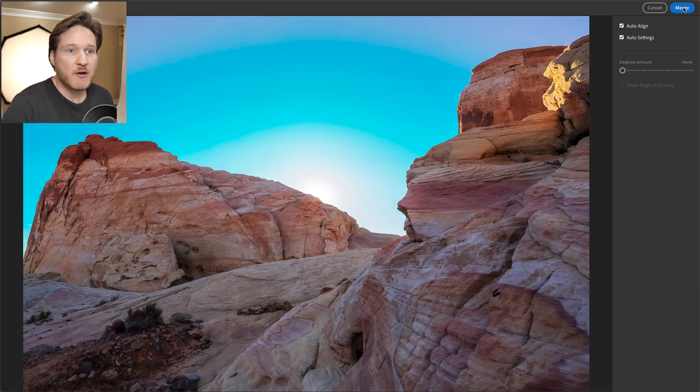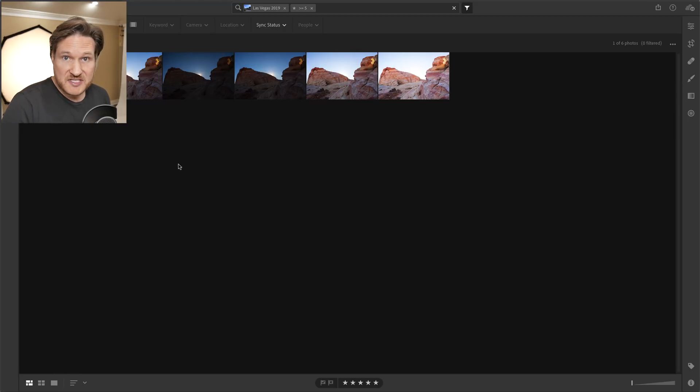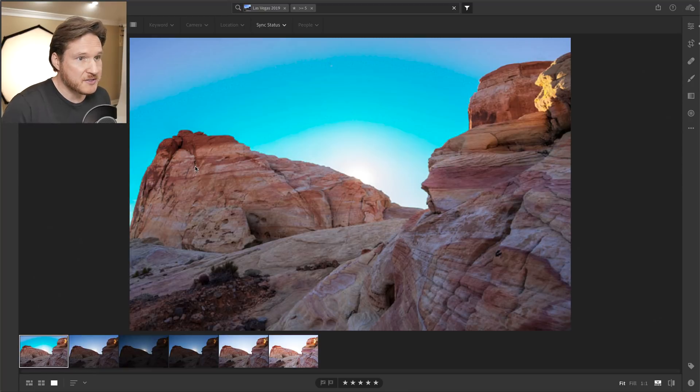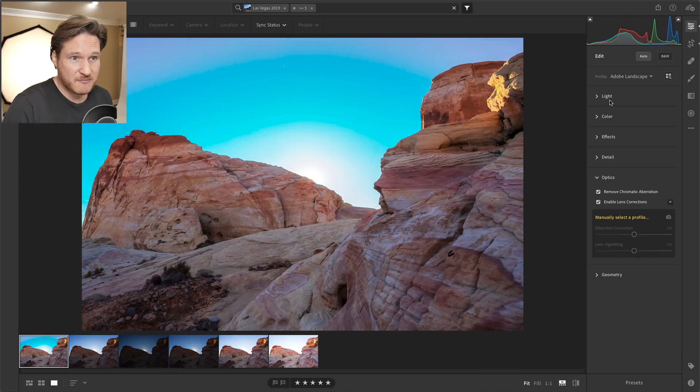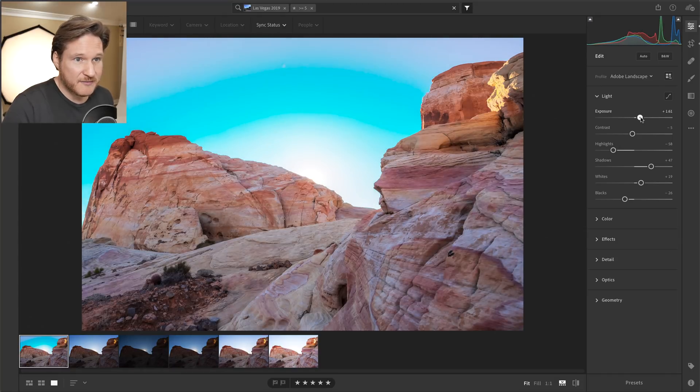So we're going to go over here to Merge. It takes a little while, so let's check and see how it does once it's finished — it will create a stack. We'll hit Enter and see how it looks. It's actually not that bad, and the nice thing is you can come over here and mess around with it, make some adjustments, and go up a little bit higher if you want.